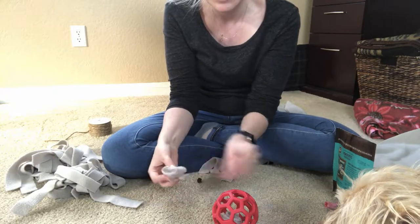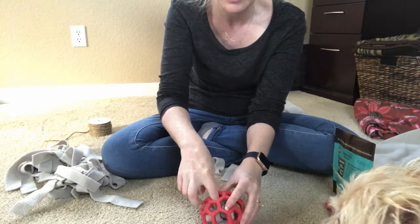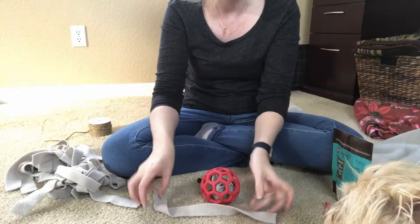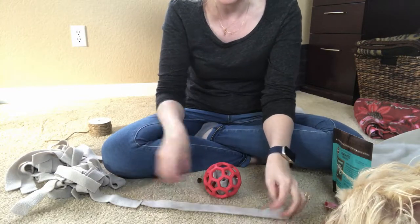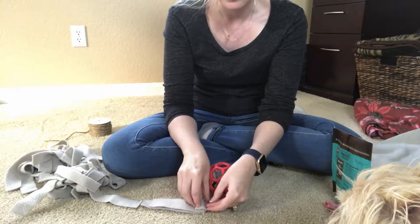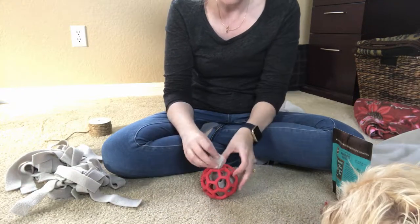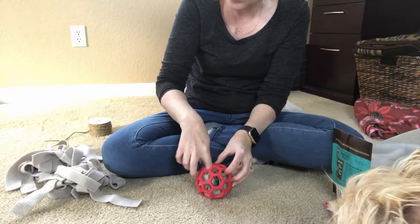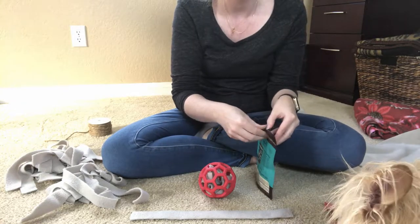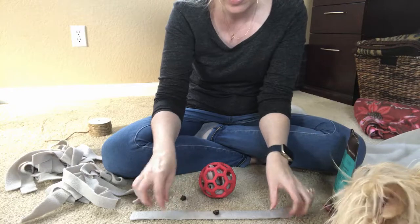You can use as many fleece strips as it takes to fill up your treat ball, since they do come in different sizes — this one is probably a medium. Now, because we obviously don't want our dog ingesting the fleece, I do not recommend leaving your dog alone with this particular toy. But it is a really great brain exercise for your dog, trying to figure out how to get the fleece strips out.